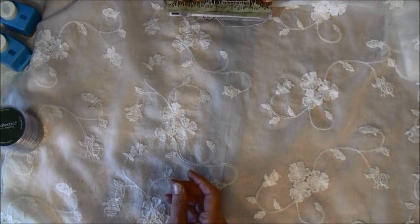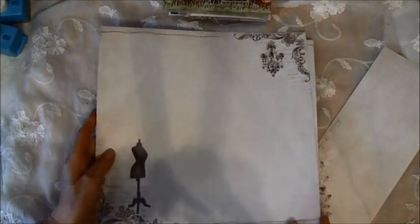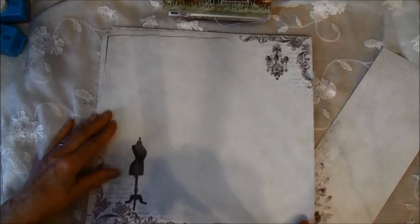There are a lot of images to fussy cut, and I really love this line here. It comes in both 12x12 and 6x6. I hope I get it in frame here. Here's a dress form and a chandelier — and this is the back. The sewing machine and a clock here.